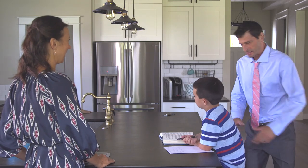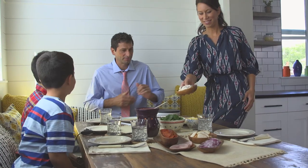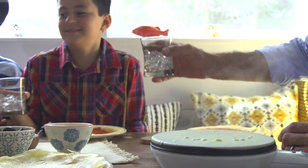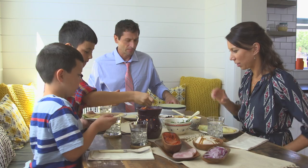Busy lives need simple solutions, especially when it comes to family meal time. Luckily, delicious doesn't have to be difficult. With the Velotta Crepe Maker in your kitchen, transform healthy, everyday dinners into simple, delicious cuisine.